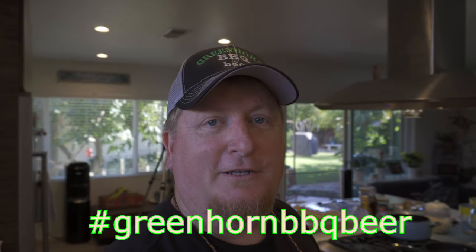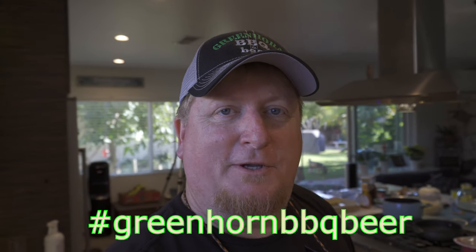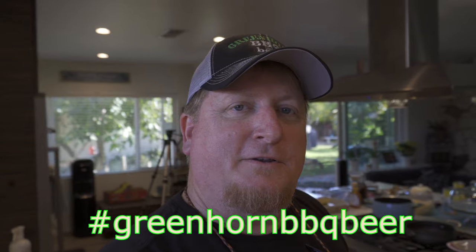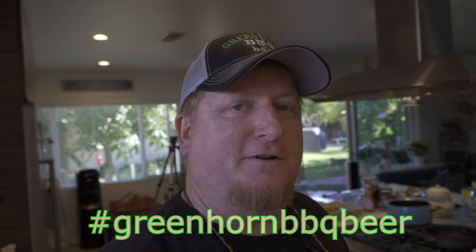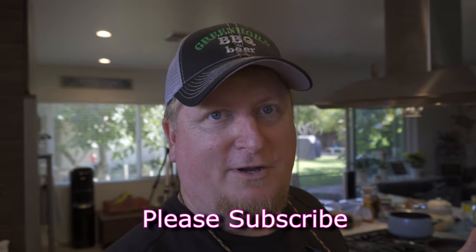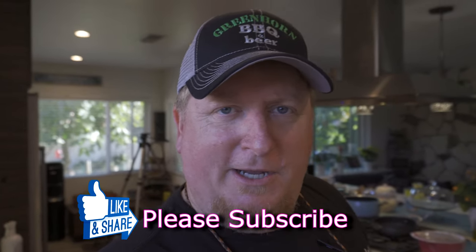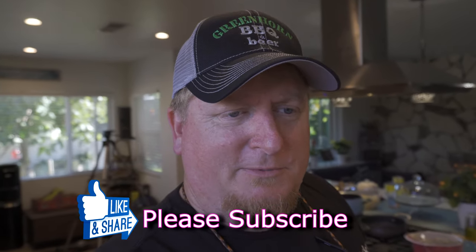Hey everybody, Greenhorn Barbecue and Beer here, my name is Todd. Sassy's off camera having a full bottle of wine. Tonight is Friday night here at the Greenhorn homestead. The other night we went to KFC for dinner — that was a mistake. We got screwed at the drive-through; they gave me potato wedges instead of mashed potatoes and gravy, but we were hungry so we went ahead and ate it.